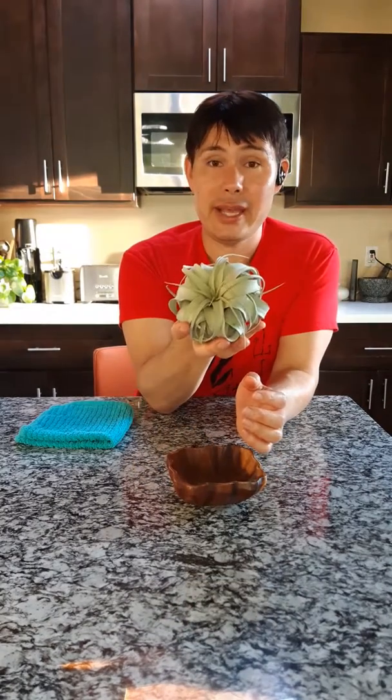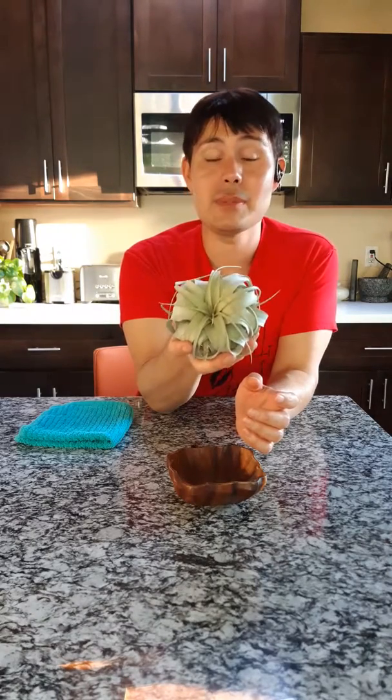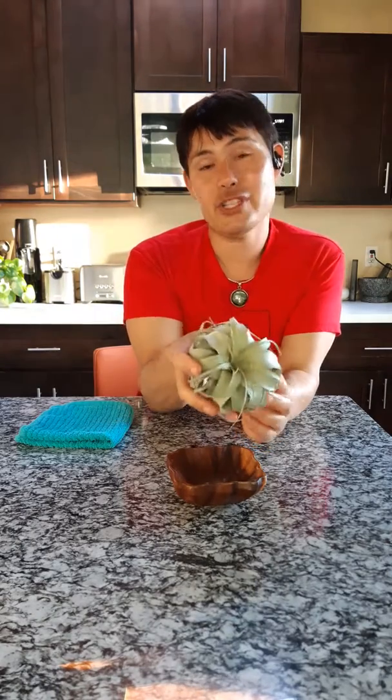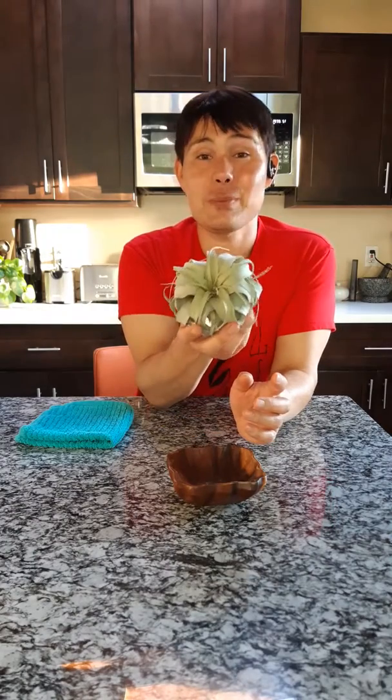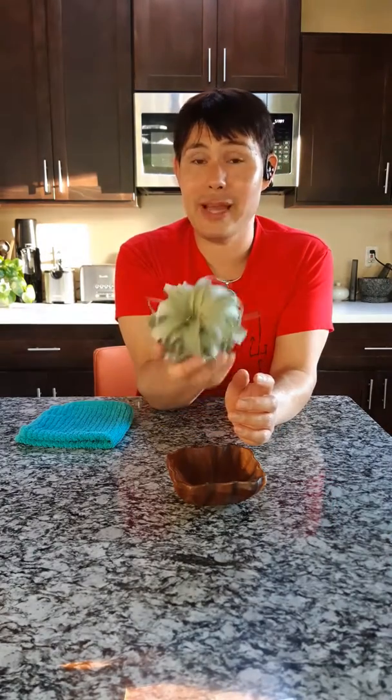That makes this plant a drought tolerant plant. This is a xeric plant, so you want to keep that in mind when it comes to caring for it. As far as choosing a location, make sure that this plant gets bright indirect light and plenty of airflow — you want plenty of both.